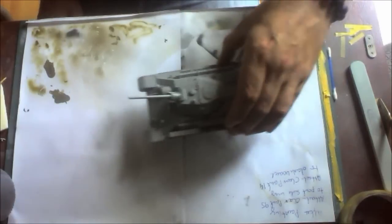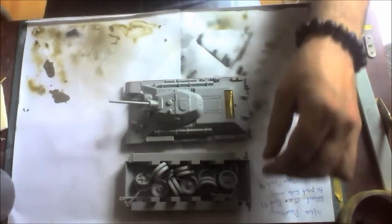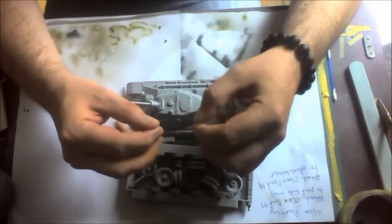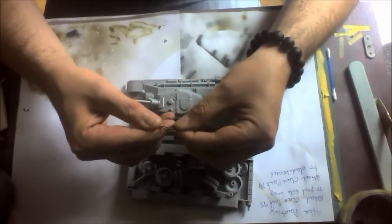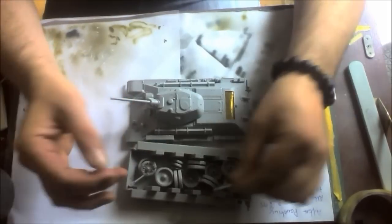I've got a T-34-76 that I was working on last night — I've done a lot of work on it. I was up until god knows what hour putting it all together. I've got all the wheels put together ready and all the wires, which I'm thinking of curling up and draping over the back of the engineers somewhere like that.